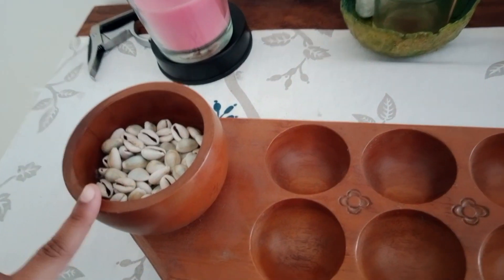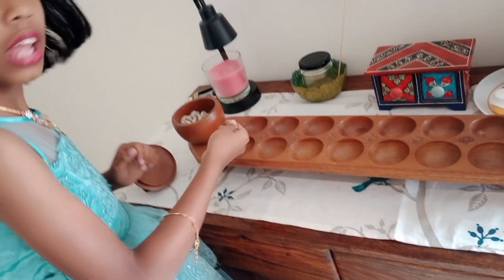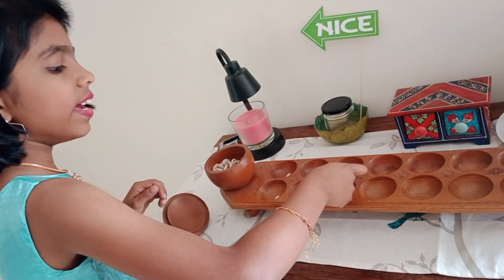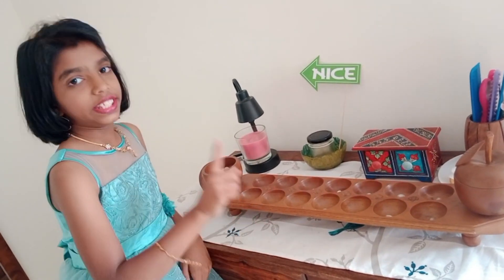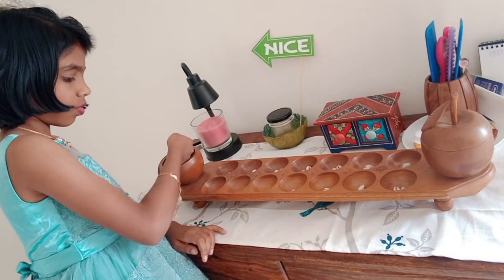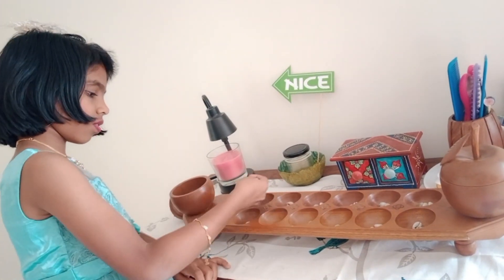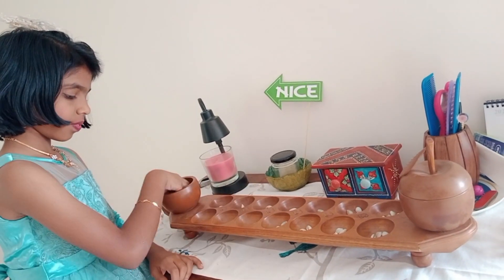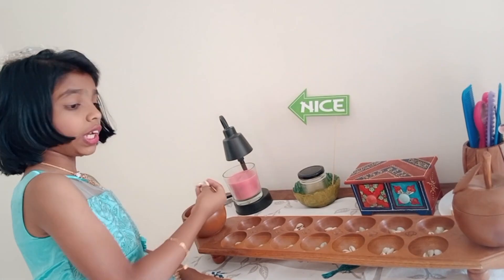First, you will find a lot of shells like this. Then take some using your hands and put them one by one: one, two, three, four, five, six, seven, eight, nine and ten. Now put like this in each hole, fill them equally. Like this, fill all the holes with an equal number of shells.